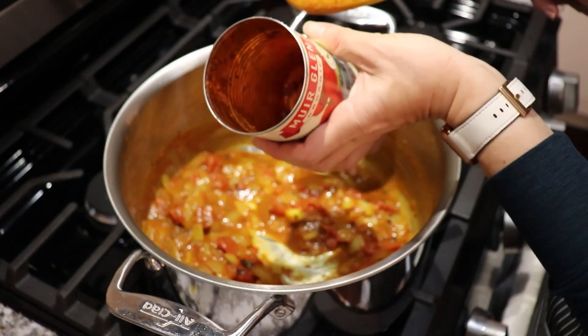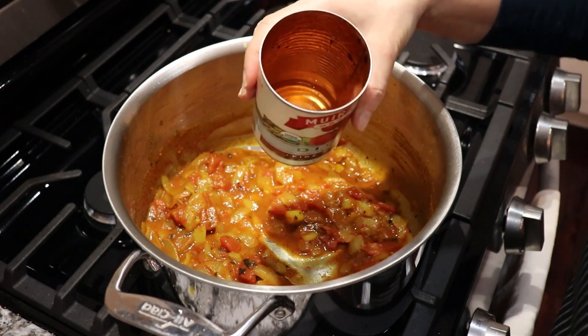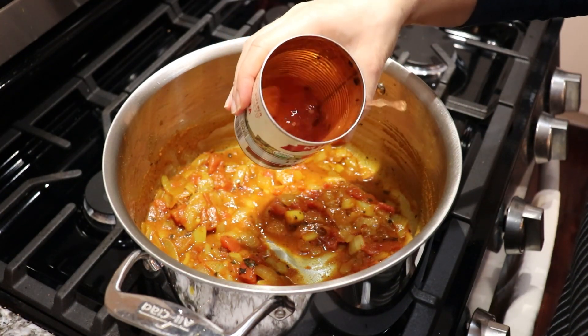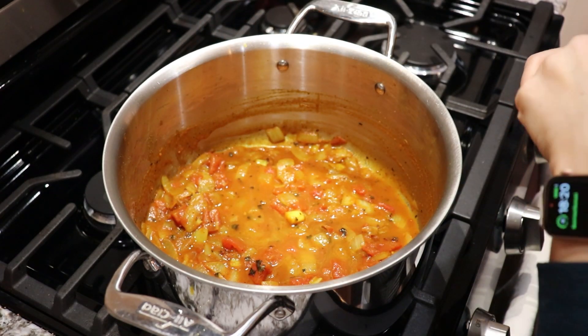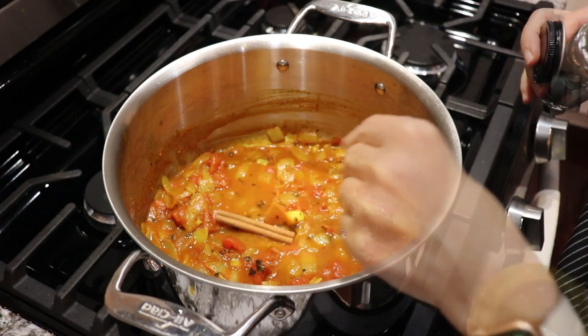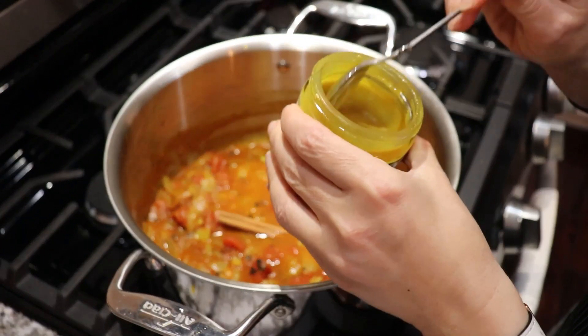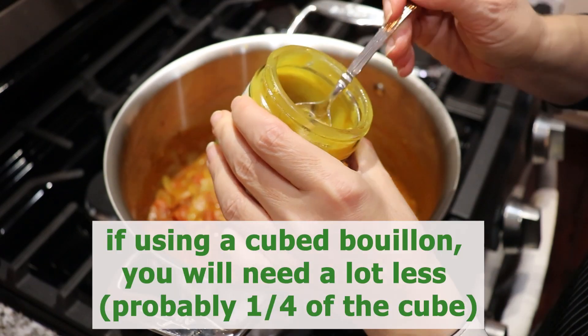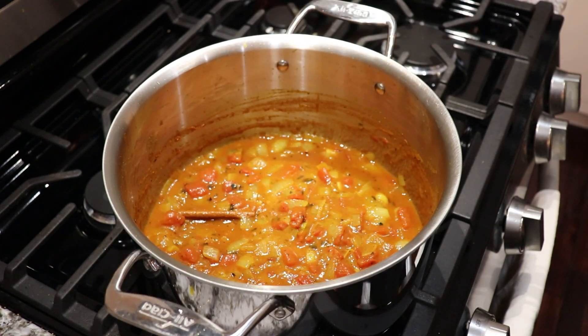I will add a little bit of water — just rinsing the can with the water — and add that in. Now I will add a small cinnamon stick. We will also need some chicken broth, so I will use this bouillon, 1 heaped teaspoon. Mix together and we are going to let it cook for 20 minutes.